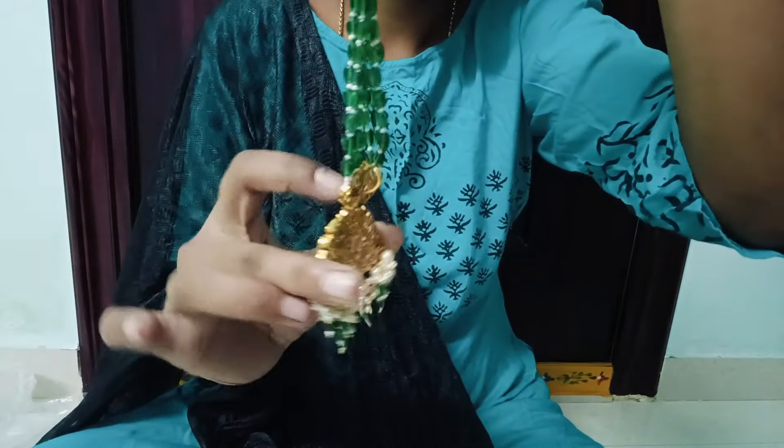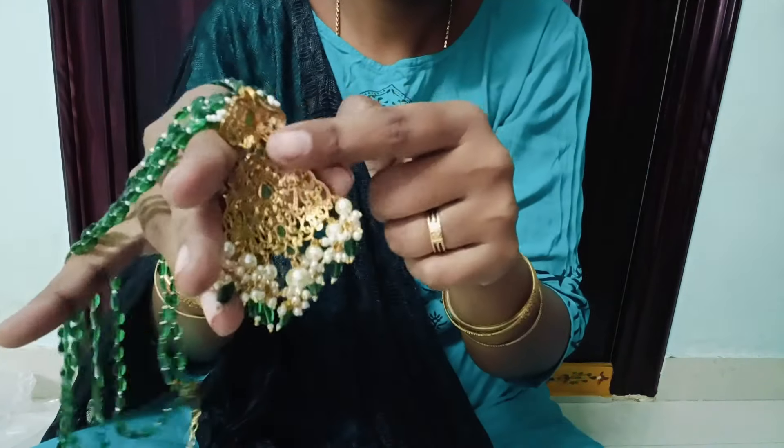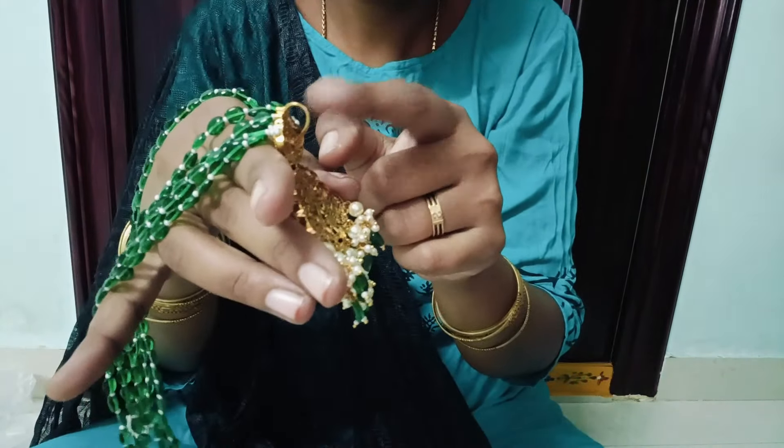I will try the first item. This is a beautiful CZ pendant. This is beautiful beads. I will do a first video.